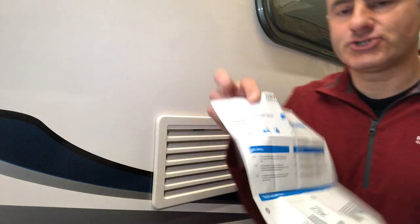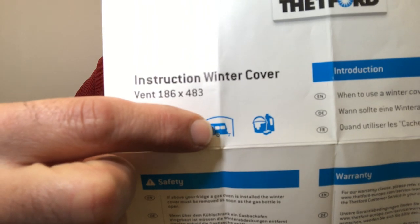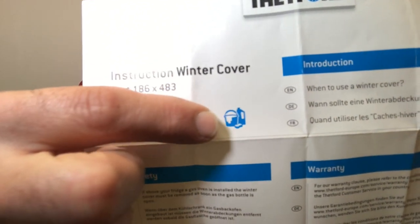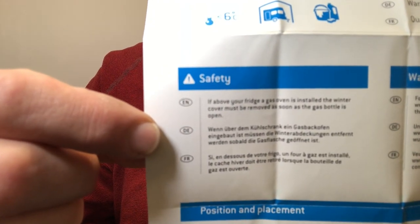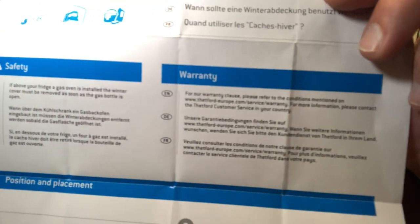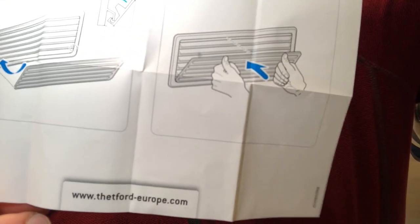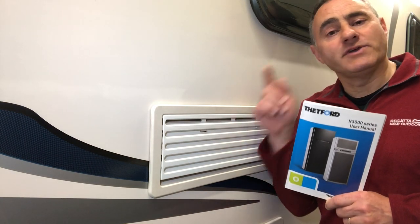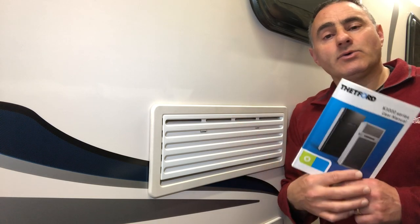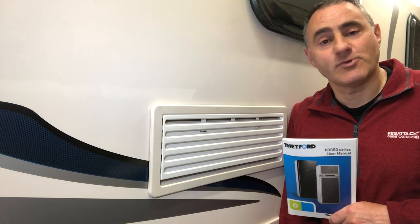I'll show you the full instruction leaflet. You can fit the covers to your motorhome or caravan if you're storing it in winter, fit them if you're washing it, and there's some safety advice there — warranty and fitting. I would imagine fridges from other manufacturers work in a similar way with the auto setting and the grill covers. So I hope you found the contents of this video useful and hope to see you on the next video. Bye for now.